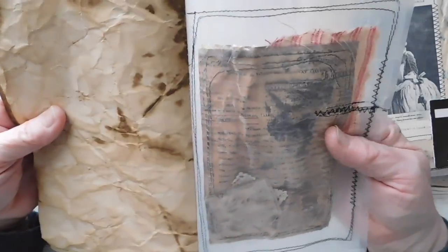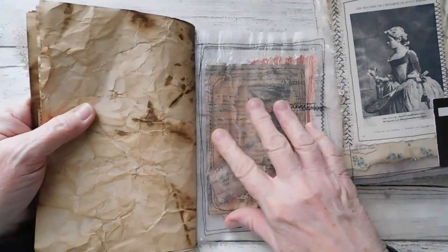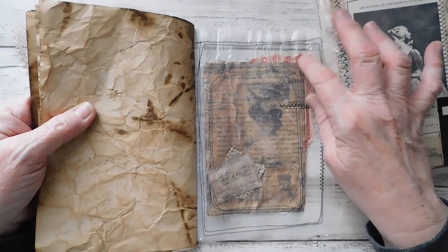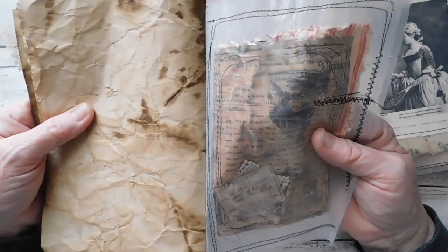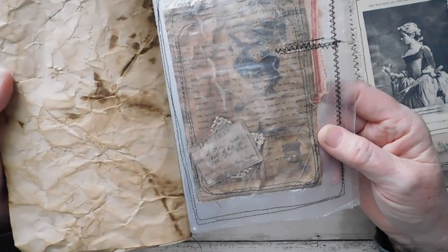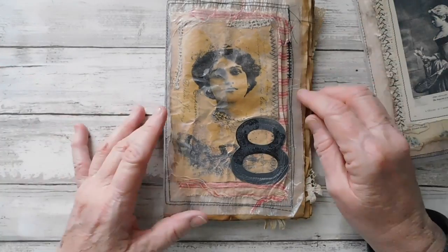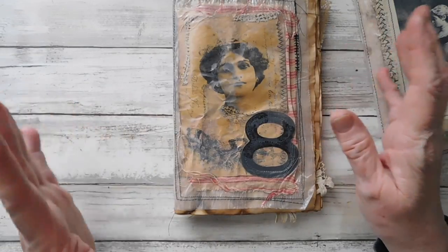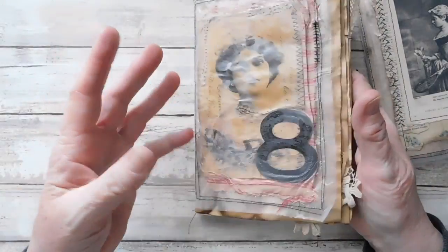Here is the inside of the back of this one, and it didn't look like it caught anywhere there. The cereal liner is loose, but I just like how it came out. It just has that old, grungy, yucky look to it and I kind of like that. What I did was after I made the cover, I just sewed a signature in of my grungy paper.